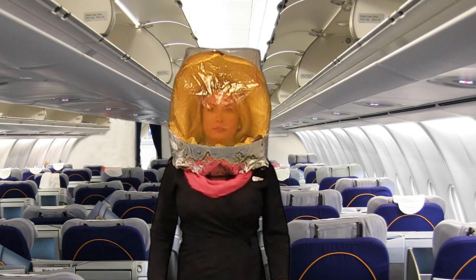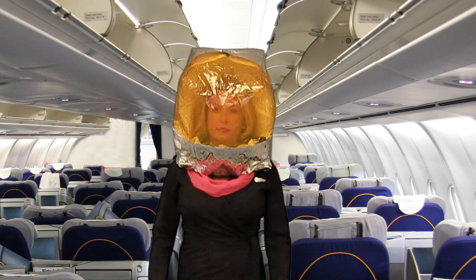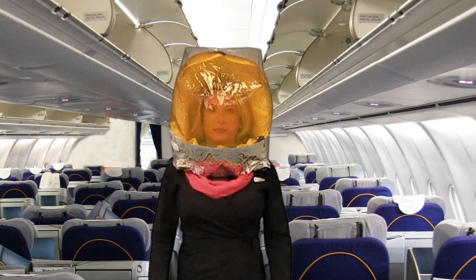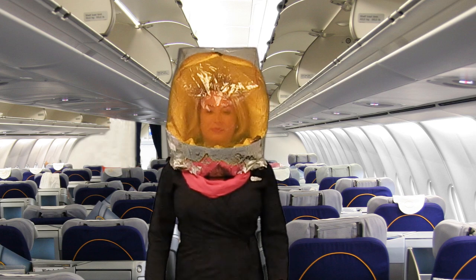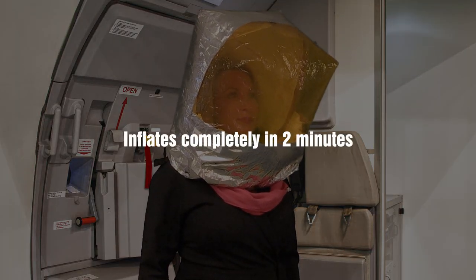Upon activation, you may begin to hear a hissing sound as oxygen flows into the hood from the cylinders. This hissing sound will last eight to ten minutes as oxygen flows into the hood. The hood will inflate completely in approximately two minutes.